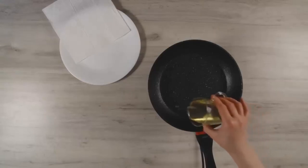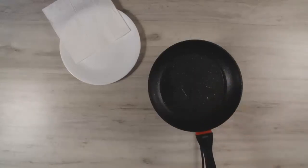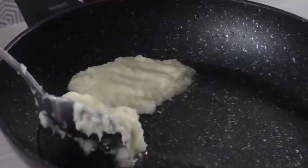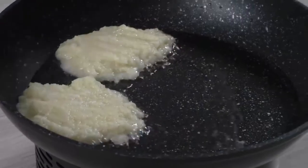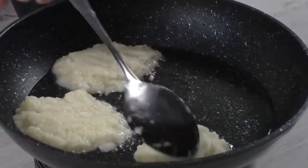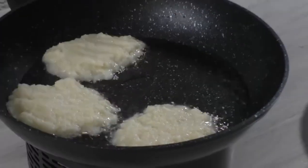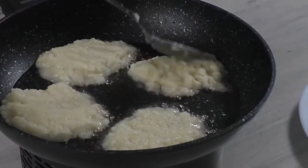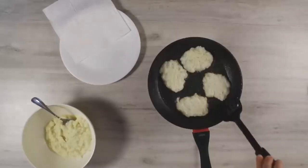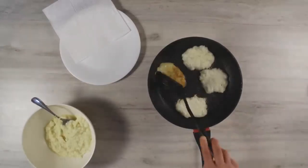We oil a preheated frying pan and pour our potato mass. Use medium heat. When we see a golden crust, we turn them over.